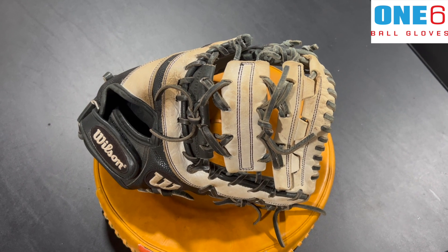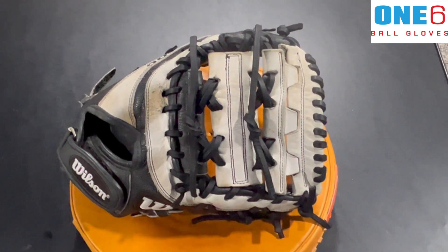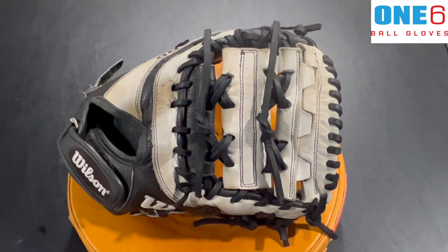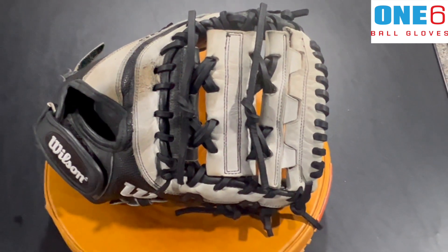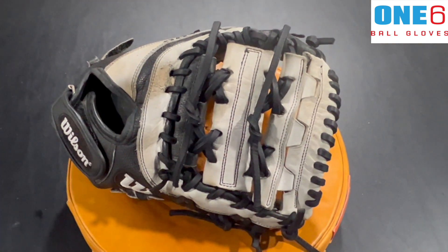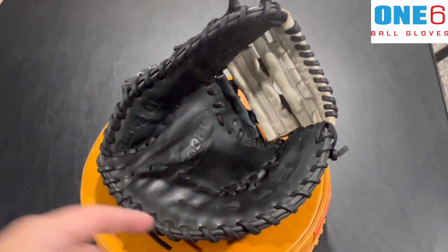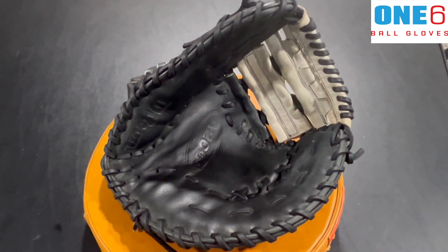Welcome back everybody — I got this Wilson all finished up and I think it turned out really nice. As you can see, I got a lot of the brown out of the white leather, which is always the toughest to clean. It cleaned up really nicely, logos got cleaned up really nice, and the web is now tightened up with some fresh new black laces. Inside it's really cleaned up and tightened up nicely.